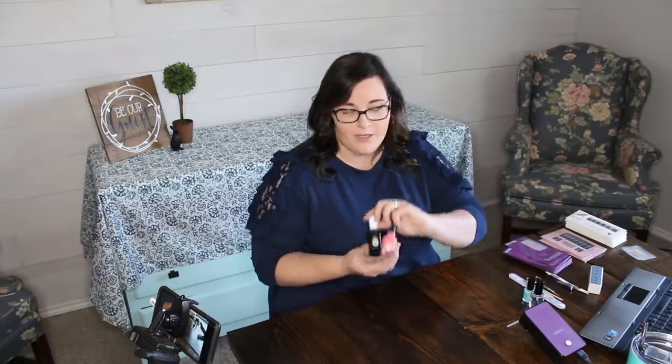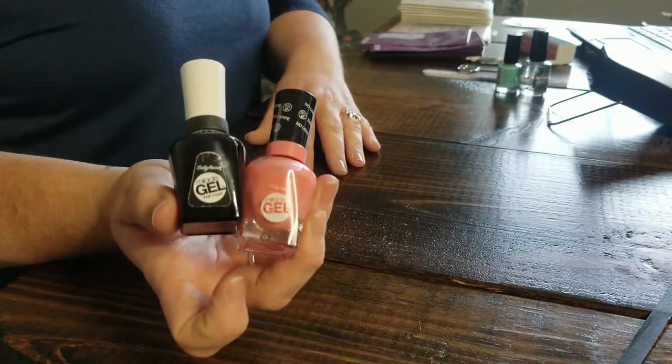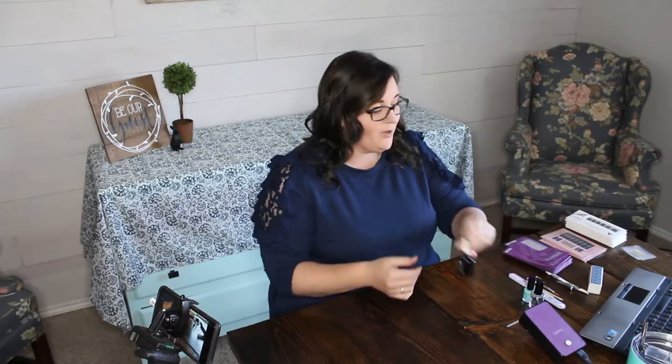Nail number two is going to be the Sally Hansen Miracle Gel. I've been using this for a really long time and for a while this was my go-to because it doesn't take long to dry, stays on my nails for a considerable amount of time, and it's super easy to take off.